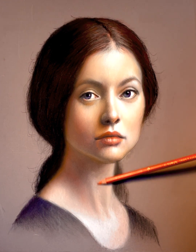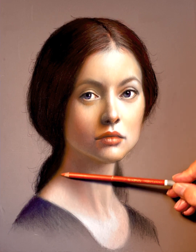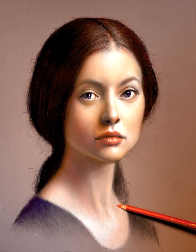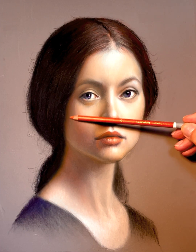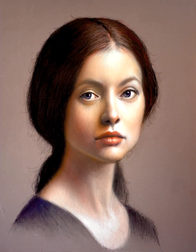So now everything looks good — my colors are good, my values are good, my edges are good, and my drawing is good. That is how I determine whether or not the painting is done. If all those things look finished, then your painting is probably finished. I make a decision at this point to quit, because if I don't I'll keep working on it forever and just end up destroying it — you just work it to death. I hope that's helped you out. If you liked the video, please hit the like button and subscribe. Thank you for watching.